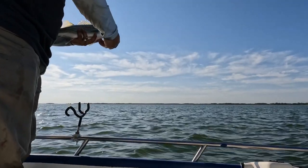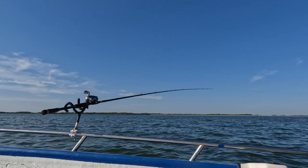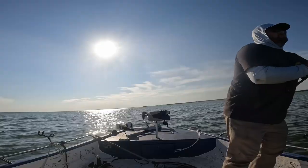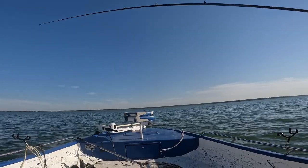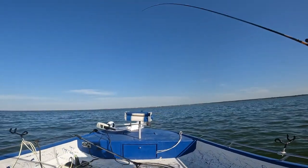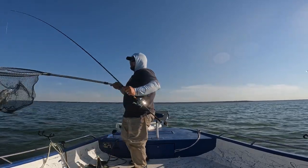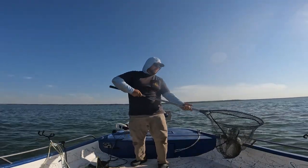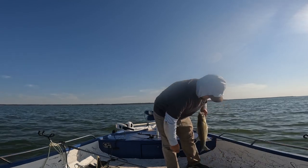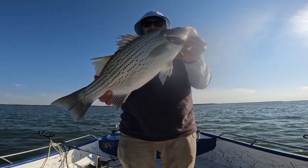There he goes. Another big one. Again I'm having to turn the boat around or else he would have spooled me. I already have a lot of line out. How about that? Holy cow y'all — look at how wide this fish is across the back. Crazy.